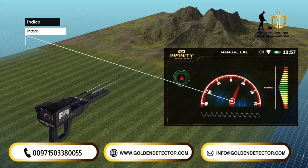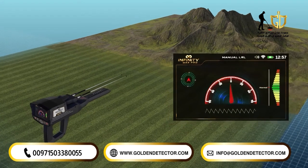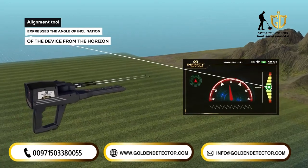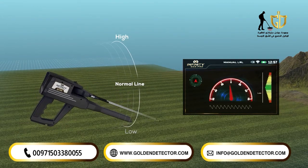Indicator arrow: it is a red indicator that moves according to the angle of inclination of the antennas and indicates the specified value on the semicircular indicator. Alignment tool: it is a color-graded indicator from top to bottom, where the zero point in the middle expresses the angle of inclination of the device from the horizon, and the correct values are shown in green.